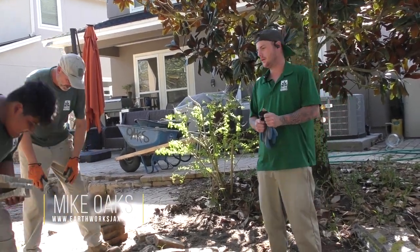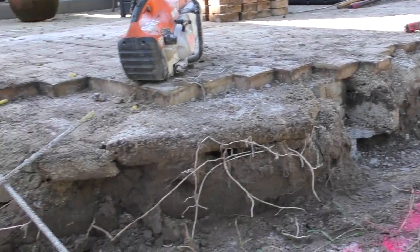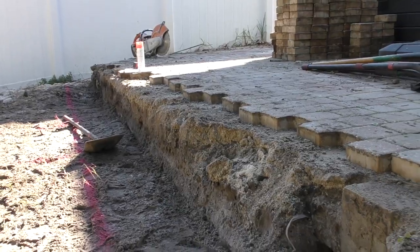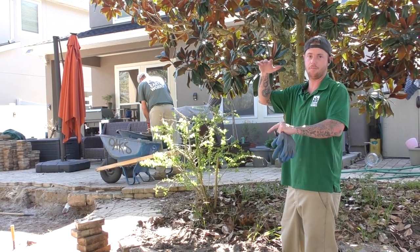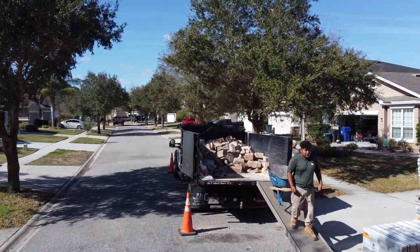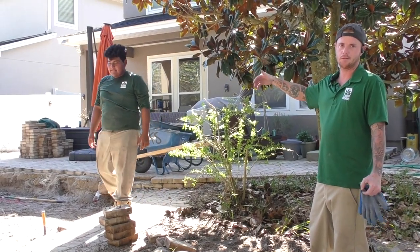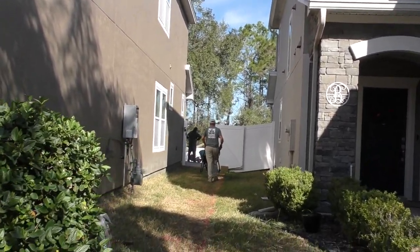This is Mike Oakes with Earthworks. We are on a patio pad in the backyard. We're going to redo the existing pad, but we're going to leave a good portion of it down. We just had a lot of failure out here. They had an existing wall block and an attempt at a footer. It's called a footer because it needs to be a foot deep, not a foot wide. In this case, they only had two inches of concrete underneath the crush and the wall block was sitting right on top of that. So it literally just failed. We had a lot of settling out here.